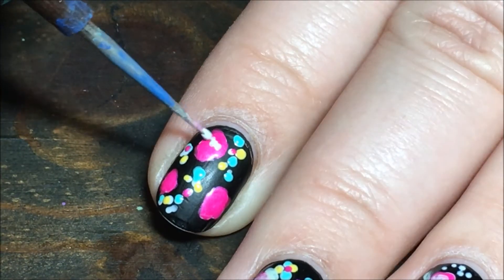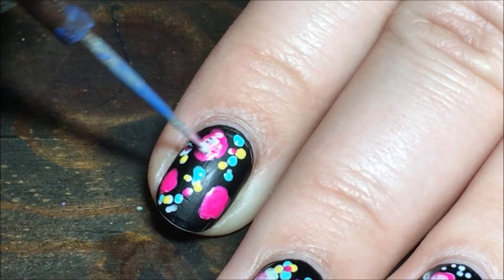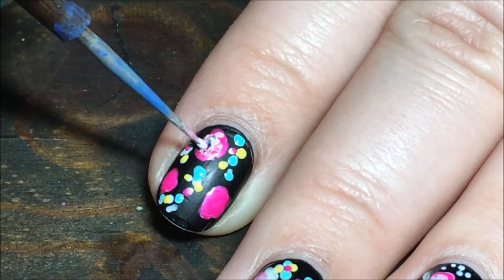Then I'm taking the white and just adding a little bit to the center of all of these pink flowers, just to help give them a little bit of definition.